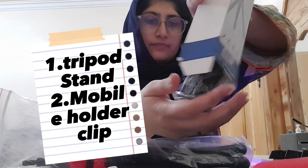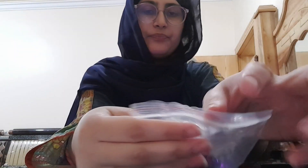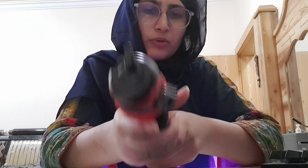We got this, and we got this. Okay, let's unpack it first. Here we have a tripod with the legs, and the legs are very flexible. You can use this like a gorilla tripod, I think so. My son, I've been looking for this for 4 days.